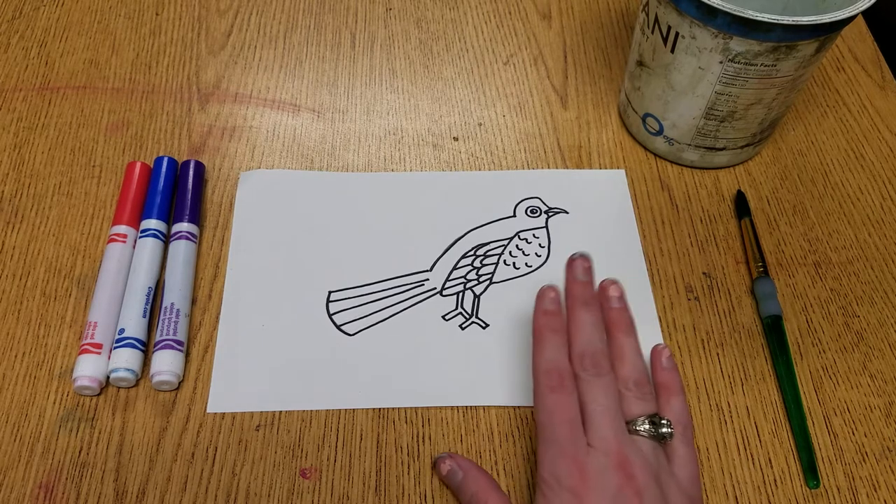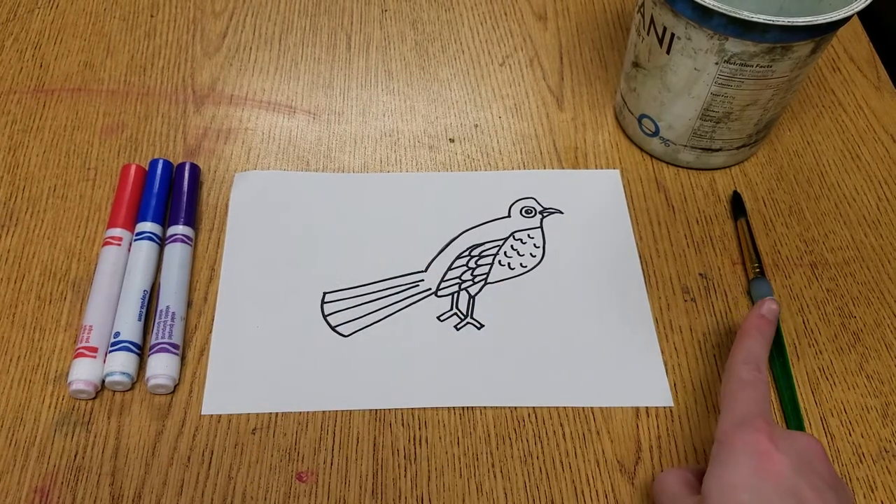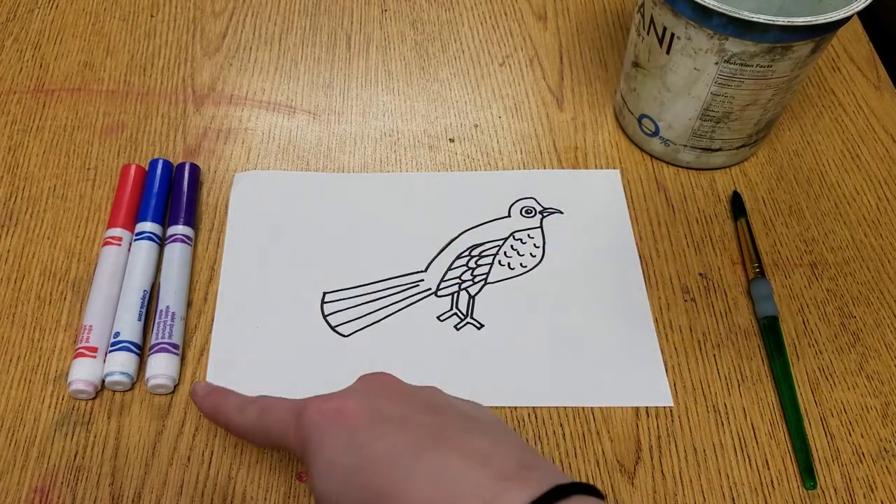Alright boys and girls, what we are going to do with our birds is we are going to use markers to paint. We're going to paint with markers.